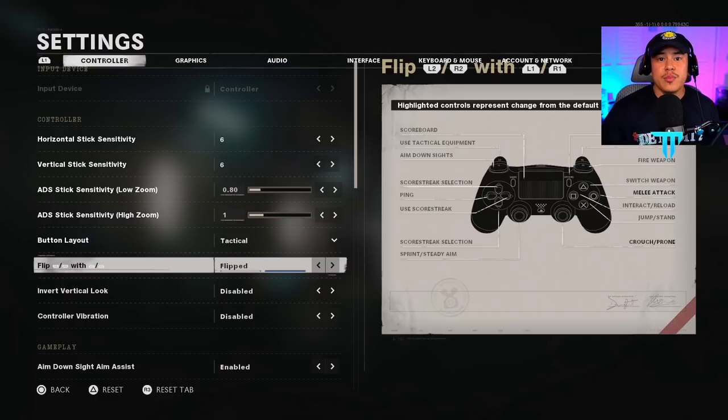Definitely play with tactical flip. This allows you to use L1 and R1 to aim down sight and fire your weapon. It gives a huge advantage in multiplayer: it's more responsive, takes less time to pull the trigger, and there's no delay. The second big advantage is you can burst fire your weapon by tapping R1 instead of R2 — because with R2 triggers in long-range combat, you're more likely to pull down further and mess up your shot.